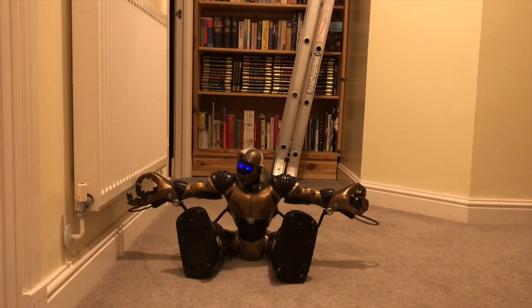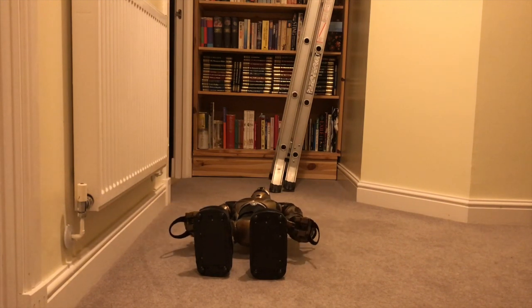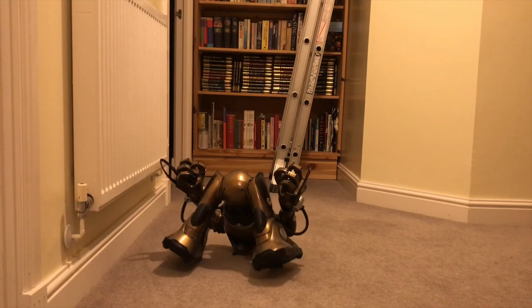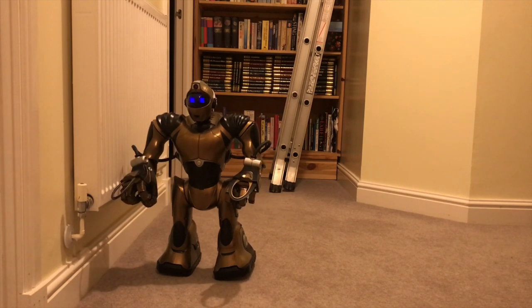Almost. Now he'll use his arms and back to get up. A bit close to the radiator to finish, but there he is — he's all working perfectly.